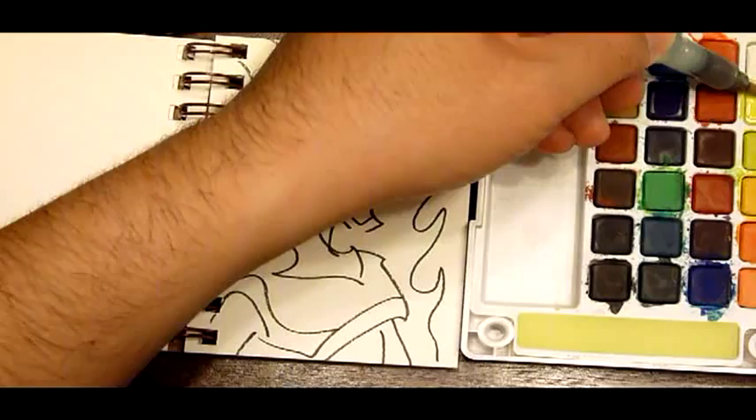Pick our water brush. Normally it's easier to start with a light color, so we'll start with a quick wash of yellow.